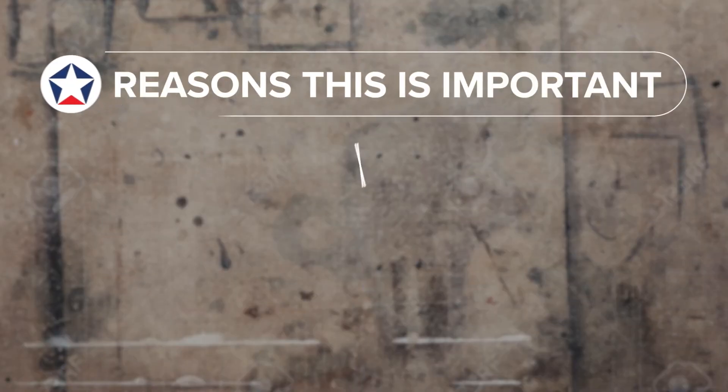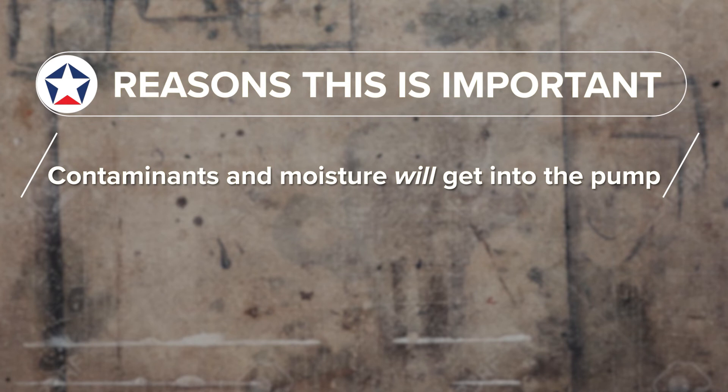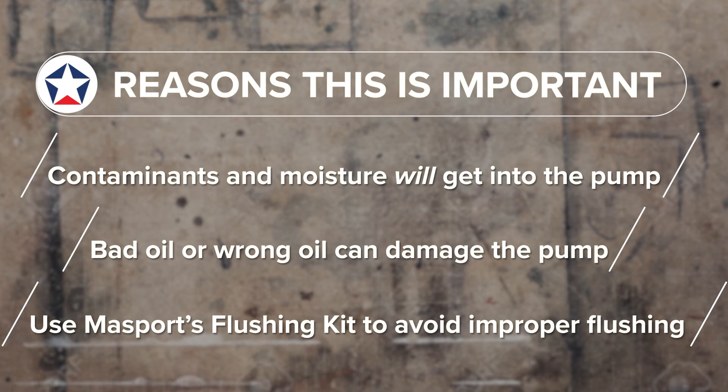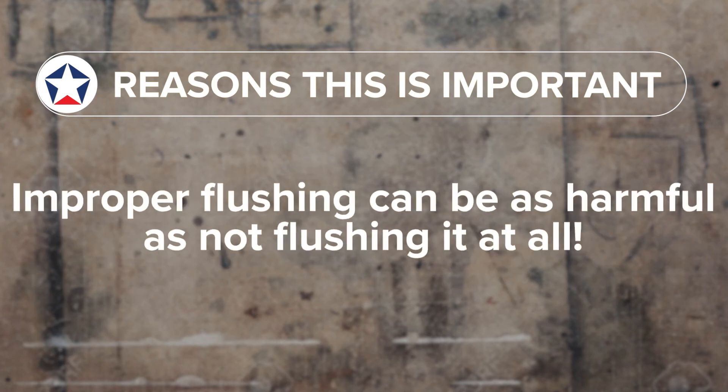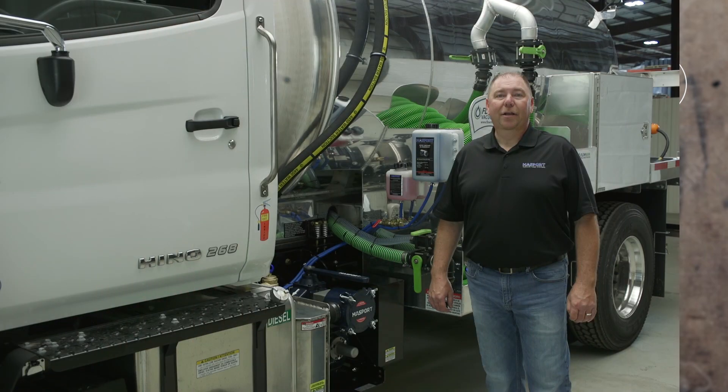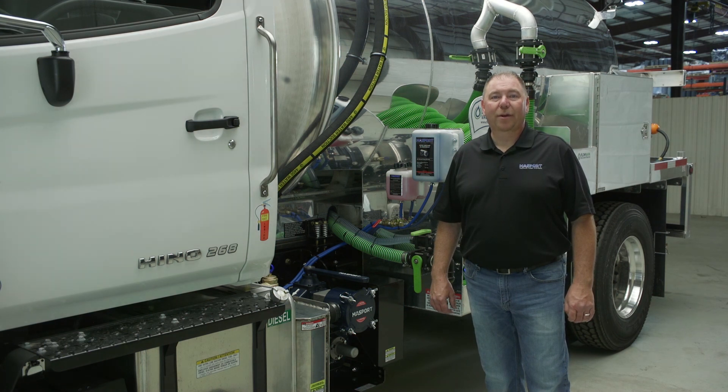Through normal operation your pump is going to get contaminants through the airstream which will carry through into the vacuum pump itself. Using the wrong oil type can also cause varnishing on the internals of your pump. Using Massport's flushing kit will avoid any improper cleaning or flushing such as using straight diesel or pouring too much fluid directly into the pump at one time. This can lead to damaging the pump internally or destroying the pump entirely. Improper flushing can be as harmful as not flushing it at all, and remember without a working pump you don't have a working truck.